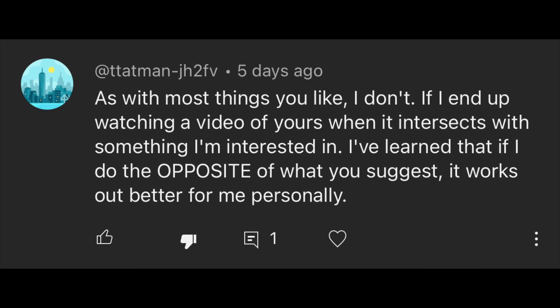Comment: 'As with most things you like, I don't. If I end up watching a video of yours when it intersects with something I'm interested in, I've learned that if I do the opposite of what you suggest it works out better for me personally.' Well, nobody's kicking you out — but why are you here? I don't understand the logic of watching a channel whose opinions you disagree with 90-something percent of the time. There are channels I disagree with that are the last thing I'd tune into.